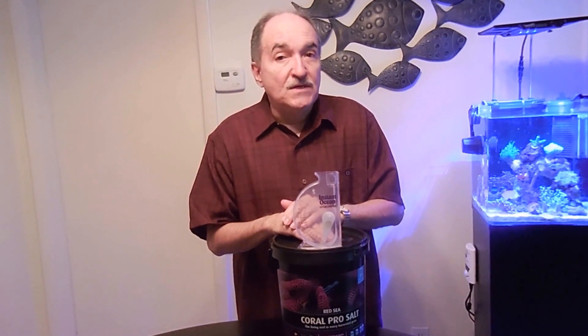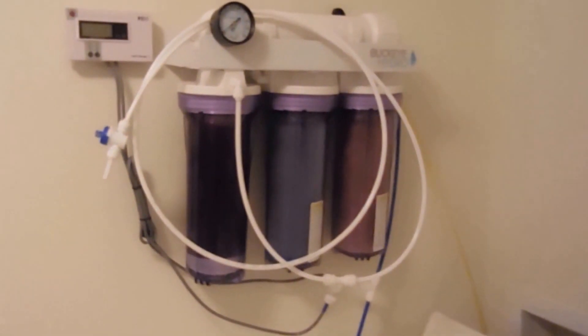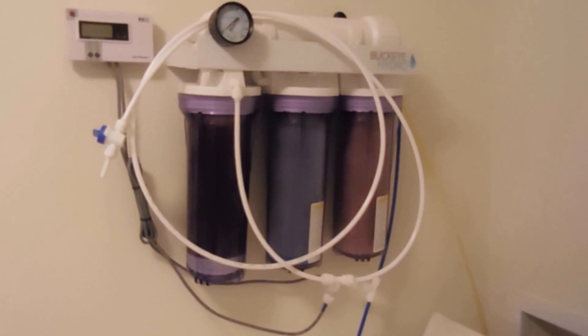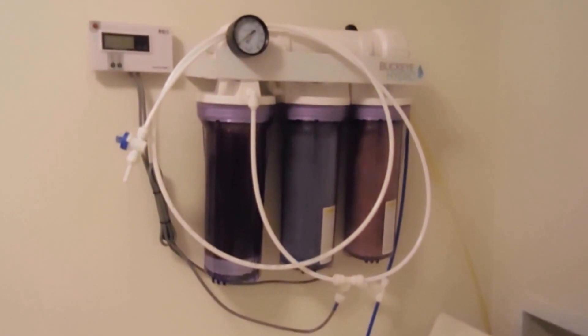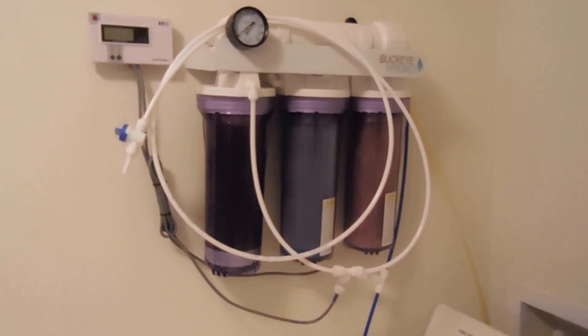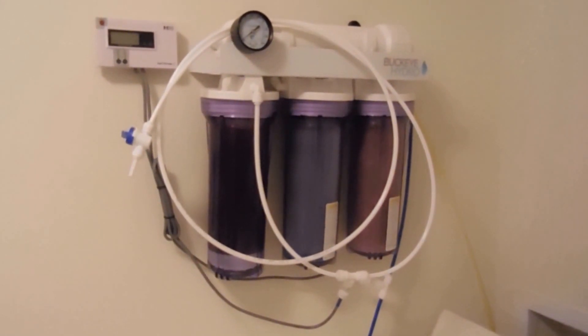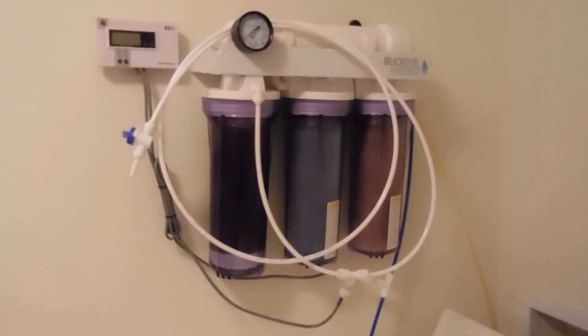Now if you have a little more time, I'm going to take you to my laundry room and show you the RODI system I use. Here we are. This system is made by Buckeye. I did some research and there are other brands mainly made for the hobby, but Buckeye — go check them out at Buckeye.com — is really geared for industrial-use filtration. So this is a higher-end type of filter media, which is why I decided to go with Buckeye.